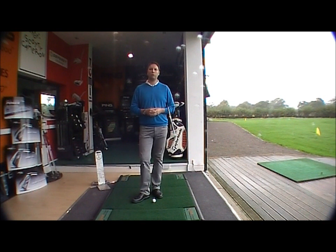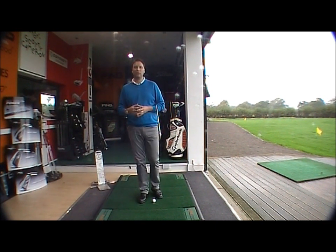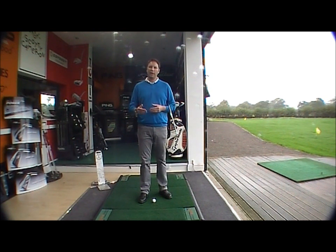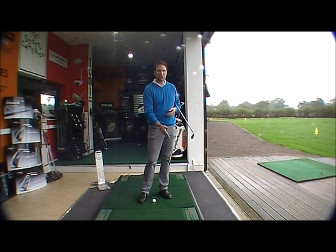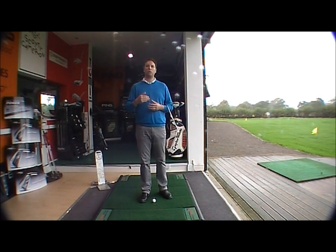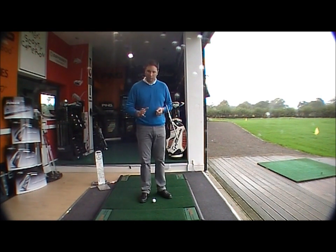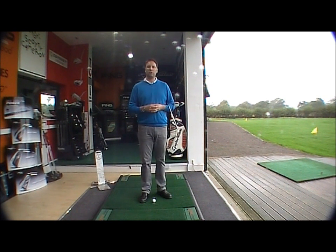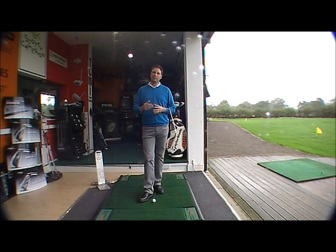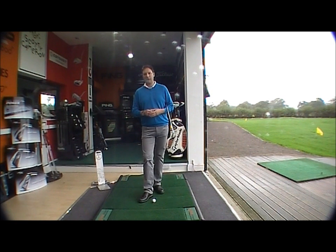It's very important that we get a wrist hinge in the backswing because what that will enable you to do is unhinge the wrists through the ball, through the shot, which will produce club head speed, giving you more power and ultimately a better golf shot. So first of all let's establish the correct amount of wrist hinge and what position that will put the golf club in at the top of the backswing.